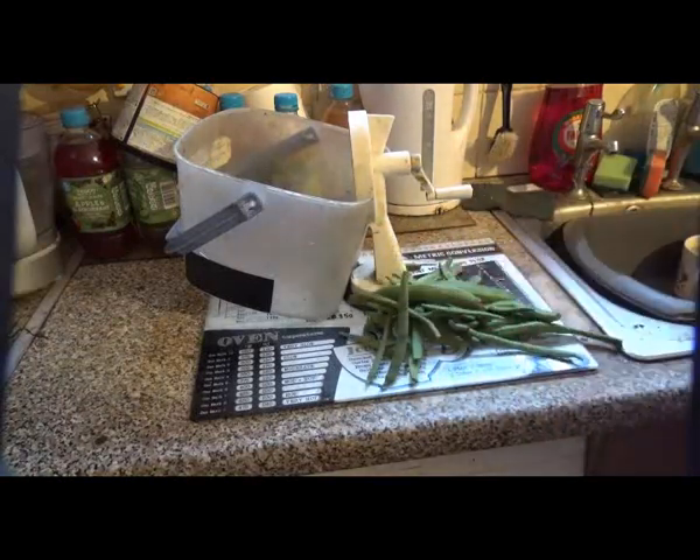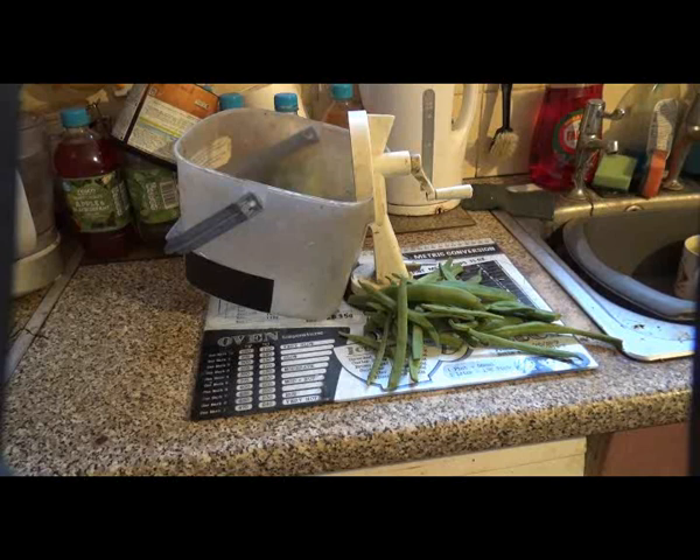Thanks for watching. Growing runner beans in pots is a waste of time — they just don't get enough water. They're better in the ground; that way they take it up much better. Thanks for watching.